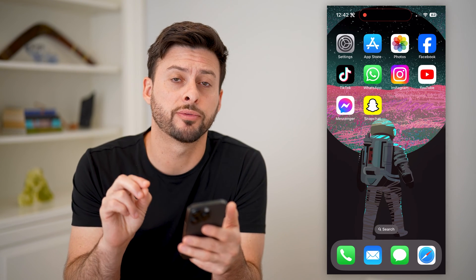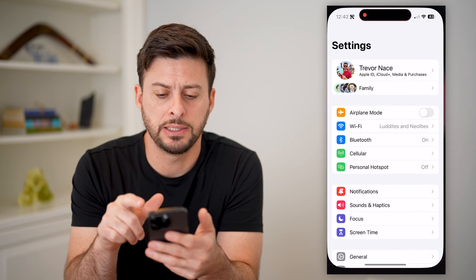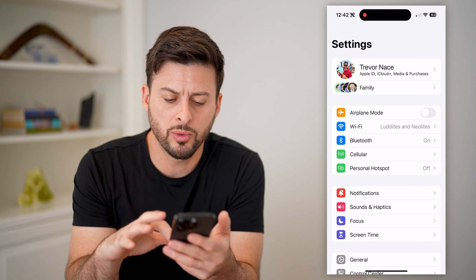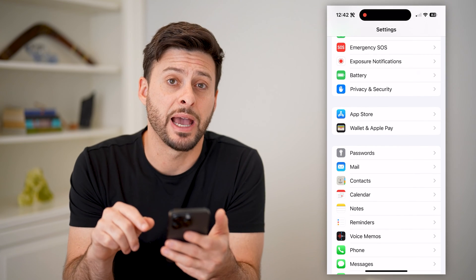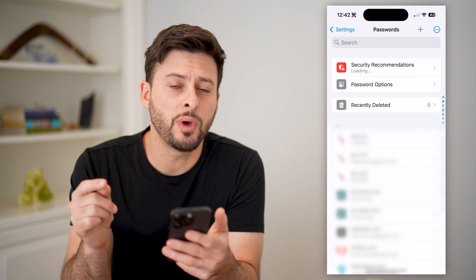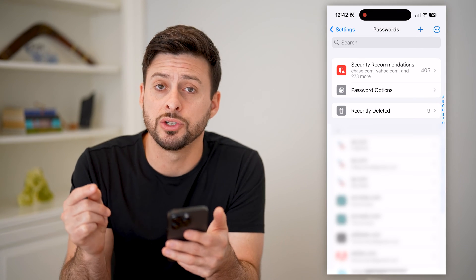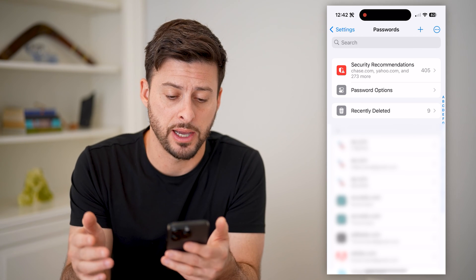Now I'm going to walk you through two different options you have. The first one is, let's head into the settings here, and we're just going to scroll down until we find passwords here and tap on that. This will show you every single password that is associated with your iPhone that's stored in your iCloud.